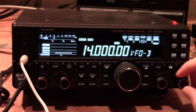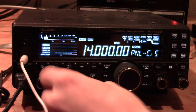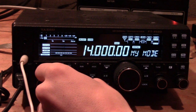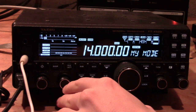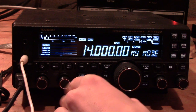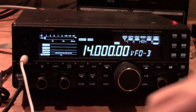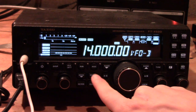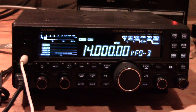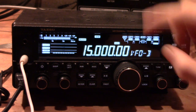Inside the menu you also have 'my band' and 'my mode' settings. Under my mode, for each and every operating mode you can turn it on or off. Say you don't do digital and only use USB and LSB — you can turn all the other modes off, which means a lot less scroll time. You can do the same thing with bands: if you never operate on 10 meters or 160 meters you can turn those off, making it quicker and easier to scroll through.